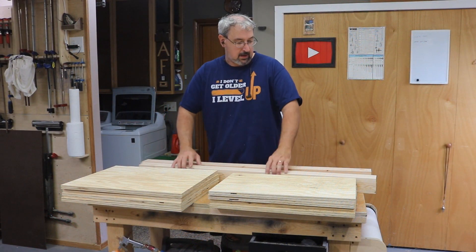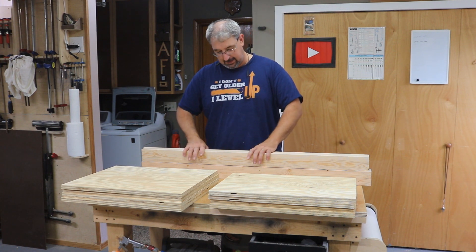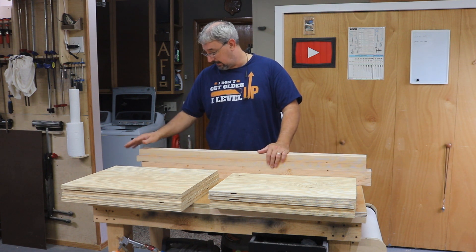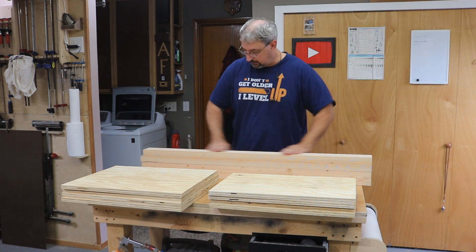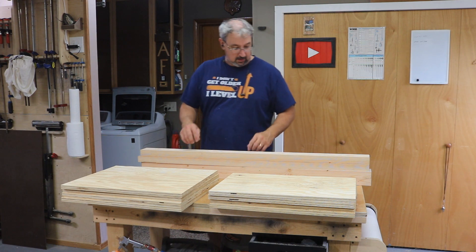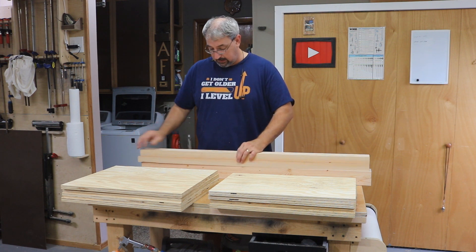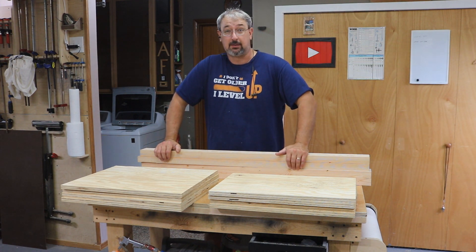I got the 2x4s into a 4x4 — not quite, but I did end up with 2 and 7/8 square. I was aiming for 3, so not too far off, and I'm okay with that. I just have to adjust some measurements before I commit to them, but they're cleaned up pretty well. I'm going to cut a rabbet out of two corners, and then the plywood will join into that rabbet. That's essentially how I'm going to make the boxes.